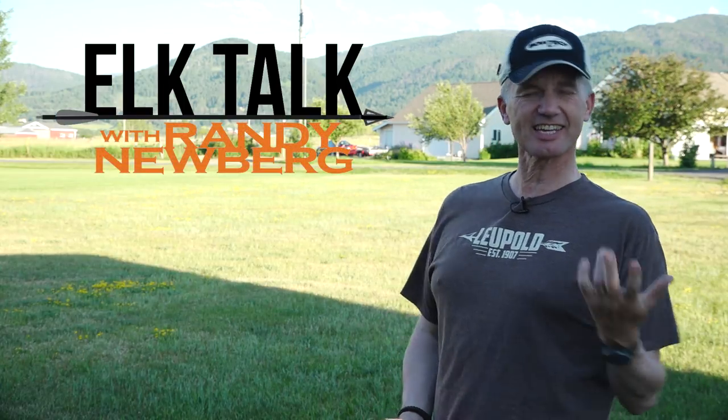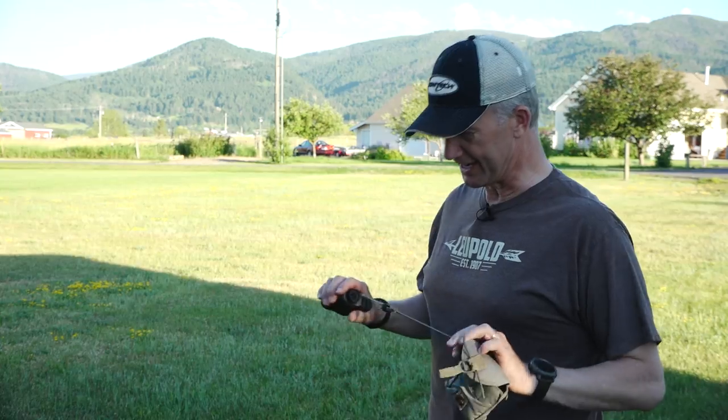Thanks for joining us again tonight. This is episode 8 of Elk Talk Live. We got a few questions we didn't get to last week, but this week we went and shot a bunch of YouTube videos at the request of Leupold and Bowtech, the great folks making this possible. If you want to be notified and in the prize drawings each month, text RANDY to 313131, and in Canada text RANDY to 393939. Hopefully you're watching on the Facebook page of Bowtech, Leupold, or Rocky Mountain Elk Foundation.